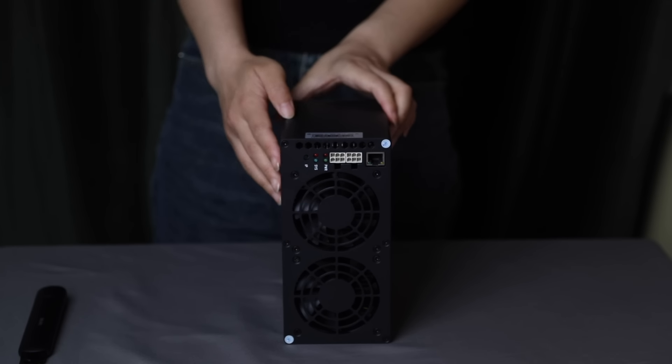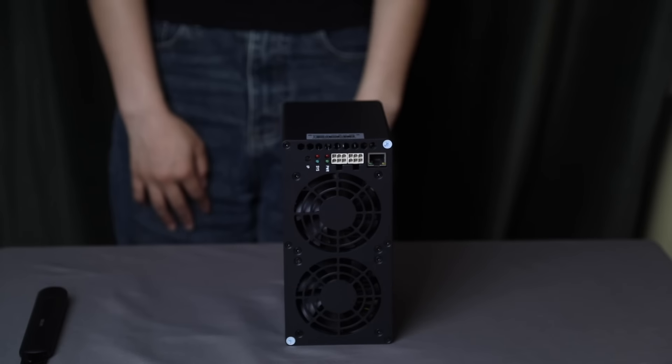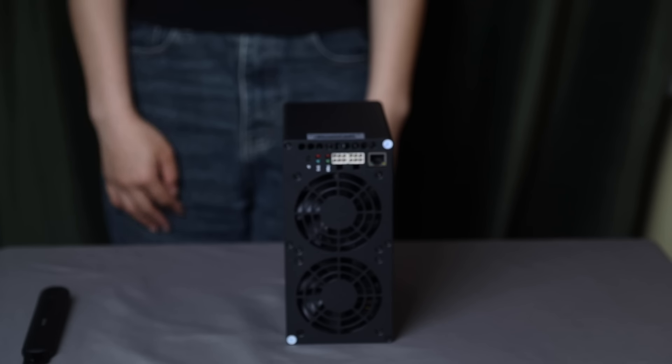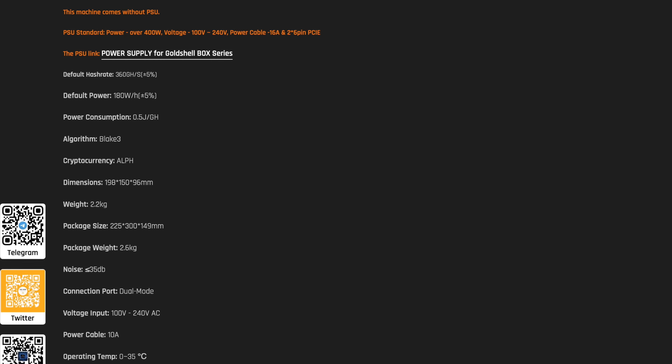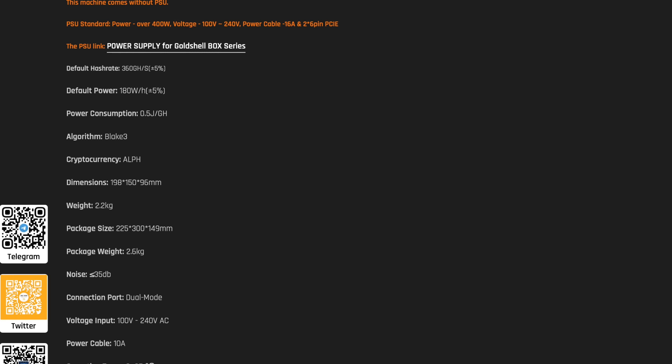Summing up all these features, the GoldShell AL-BOX is the ideal solution for those committed to efficient and reliable cryptocurrency mining, taking into account energy efficiency, compactness, and low noise. This product attracts me with these characteristics — they more than fit my needs.